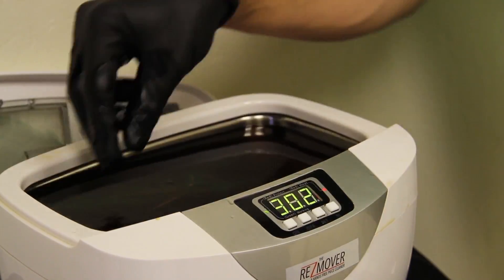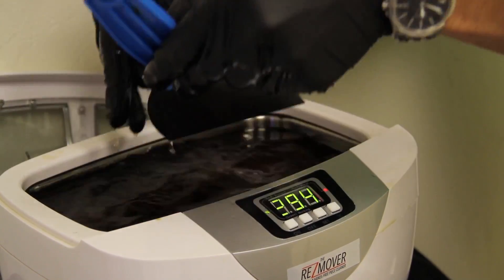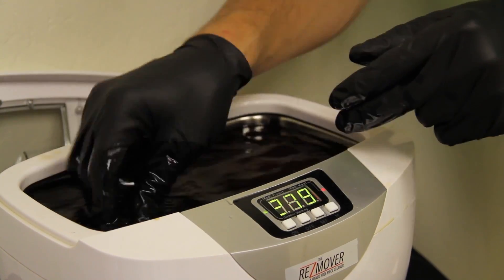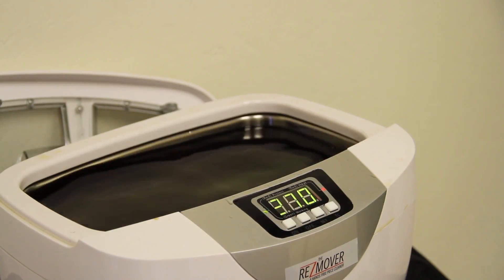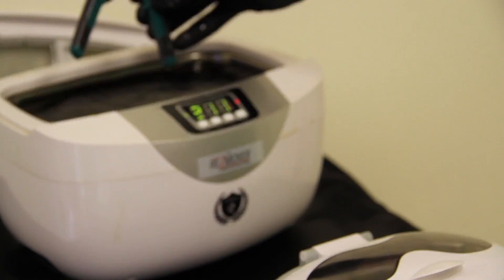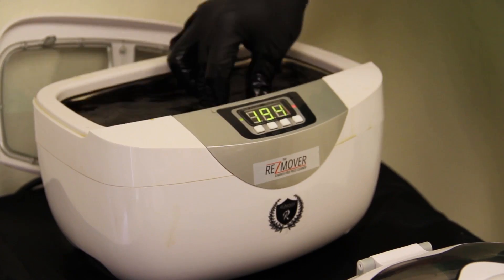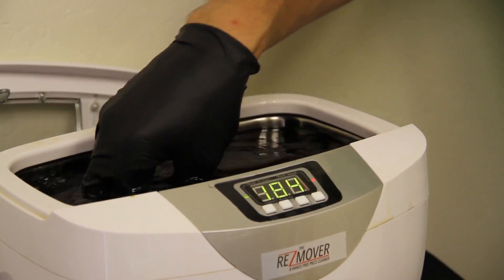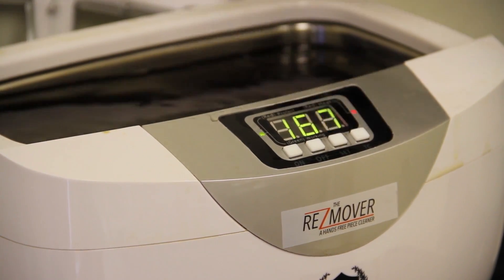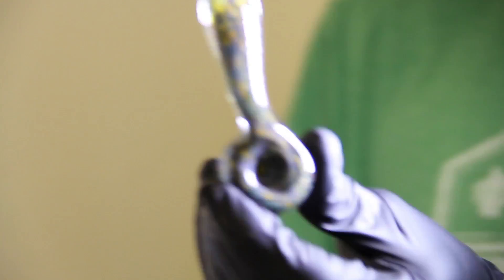You can see that one is already completely clean after about 170 seconds. We've got a slide and multiple different pieces of glass — just make sure that glass doesn't touch each other. As long as it doesn't, you can fill the ResMover with all sorts of products at once. We're completely clean there after about 160 seconds or so. Looks like the scissors are completely clean now as well — about five minutes in.